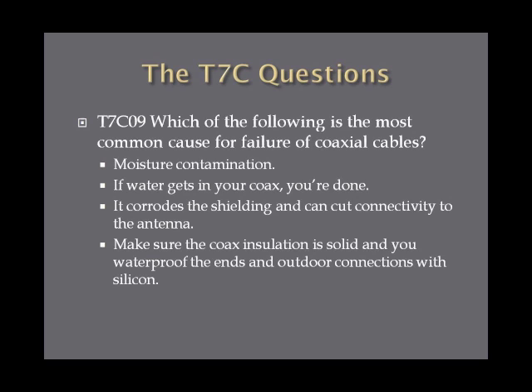Which of the following is the most common cause for failure of coaxial cable? The answer is moisture contamination. If water gets in your coax, you're pretty much done — it quickly corrodes the shielding and wire, cuts connectivity to the antenna, skyrockets your SWR, and can possibly damage your equipment. Make sure your coax insulation is solid and waterproof all the ends and outdoor connections with silicone or some other waterproofing substance.